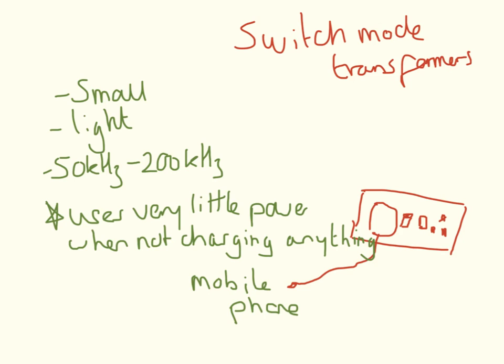A switch mode transformer is a transformer that you use to plug in your mobile phone, your iPad, or your Nintendo DS when you are charging it. The advantage with these is that they are very small and very light. They use a different frequency, and the big advantage — the one you are probably going to want to learn for the exam — is that they use very little power when not charging anything.